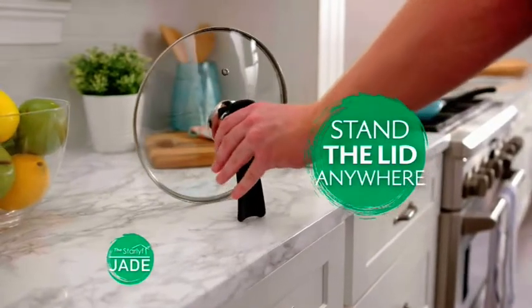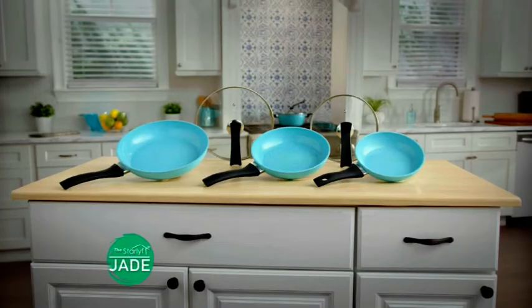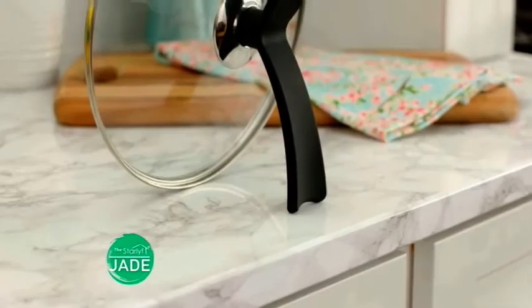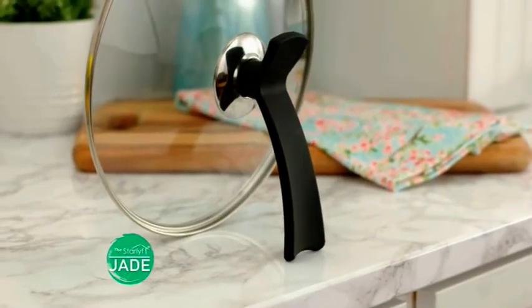No more messy counters and looking for a place to set the lid. Star Life Jade comes in 20, 24, and 28-centimeter sizes, with cook-and-look lids with the unique offset handles that let you stand the lid.